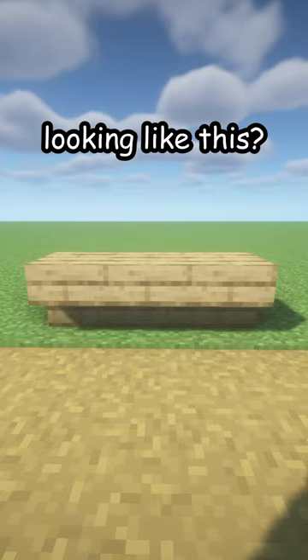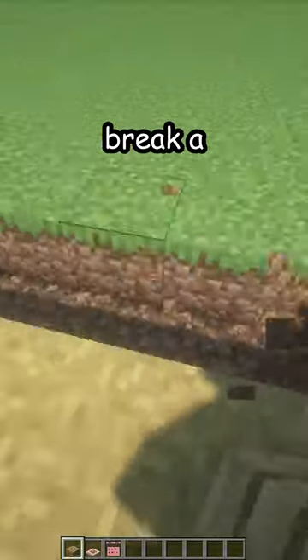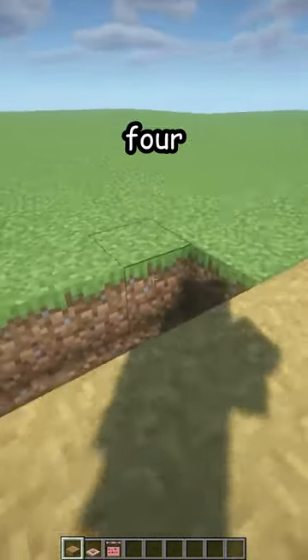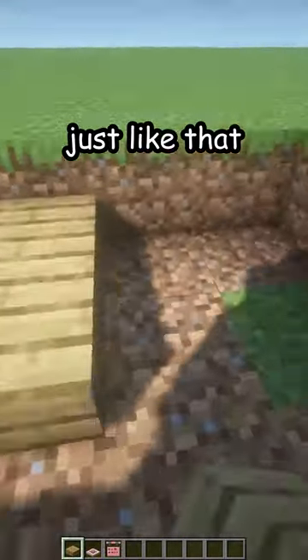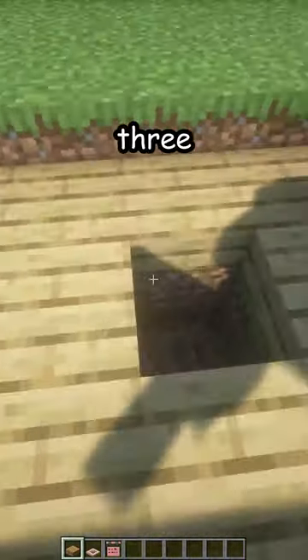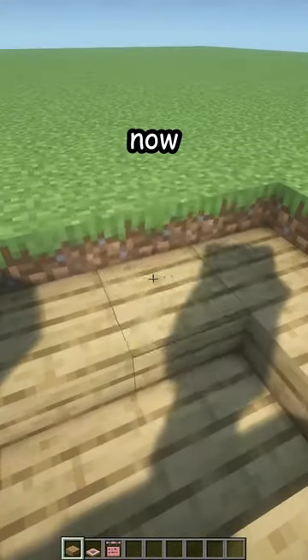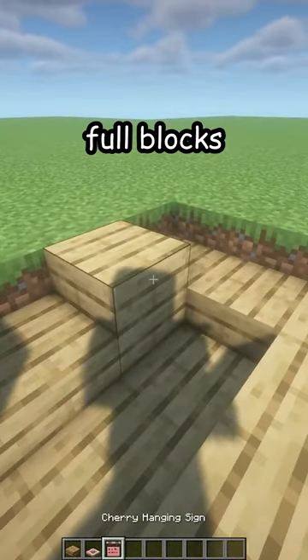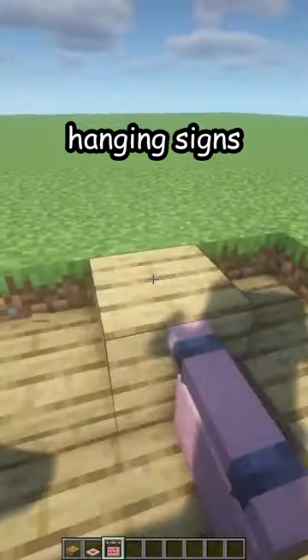Is your bench looking like this? Let me fix that. First, break the old one and break a one two three four five by three area just like that. Place some oak slabs all the way around and three more down here. There we go.